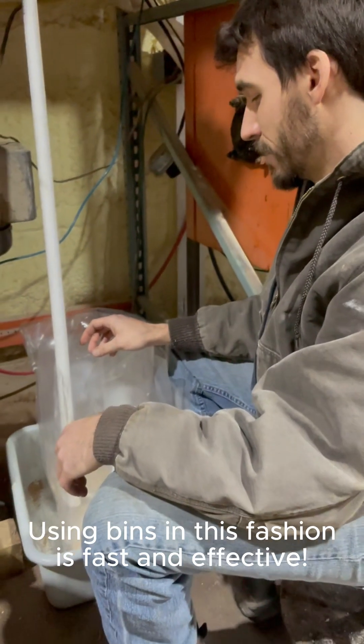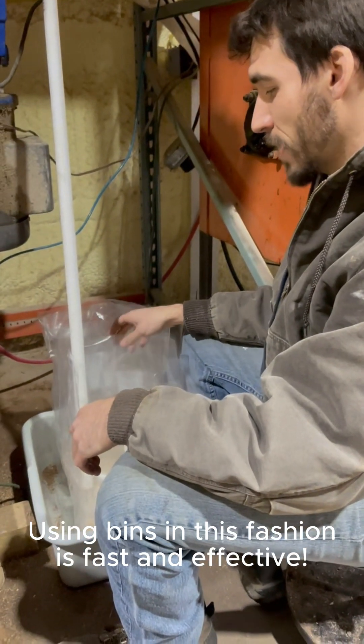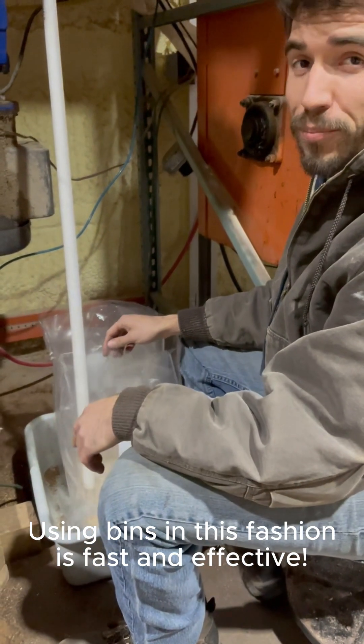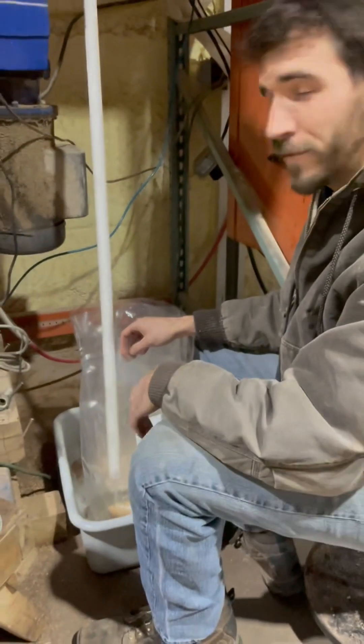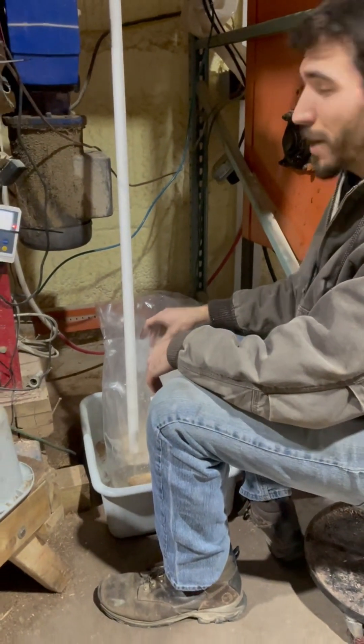We're going to fill all these blocks up and show you how to fold them properly so that they can go in your seamer and come out perfectly ready to seal, ready to break up and inoculate.